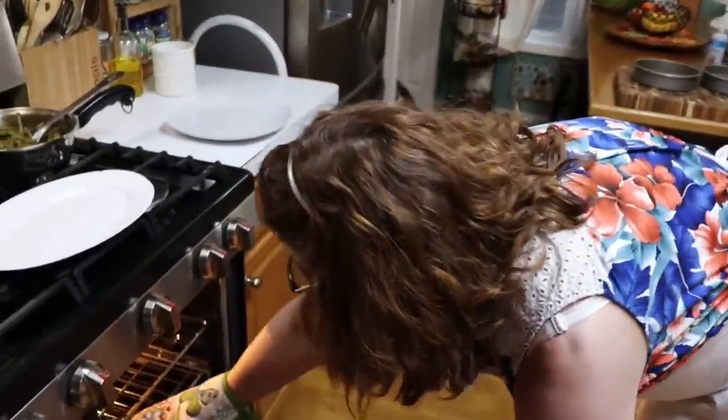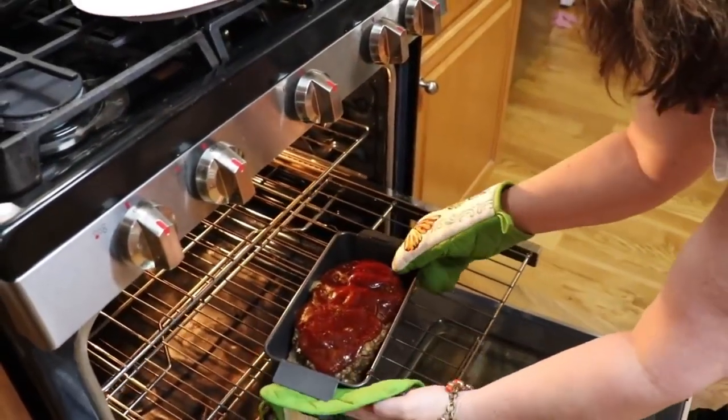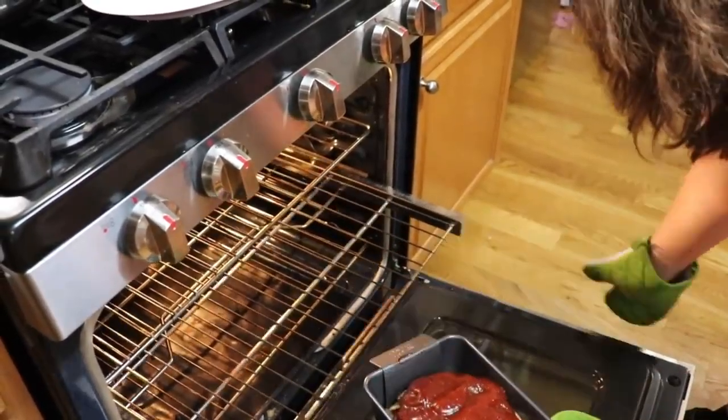We're going to let that cook about five to ten minutes — probably ten minutes. Let's get it out. Oh yeah, looking good, sounding good.